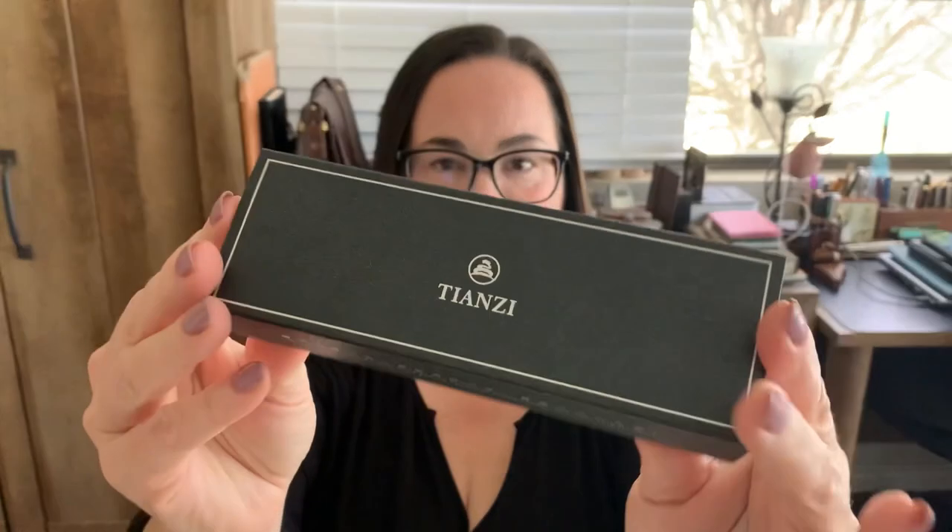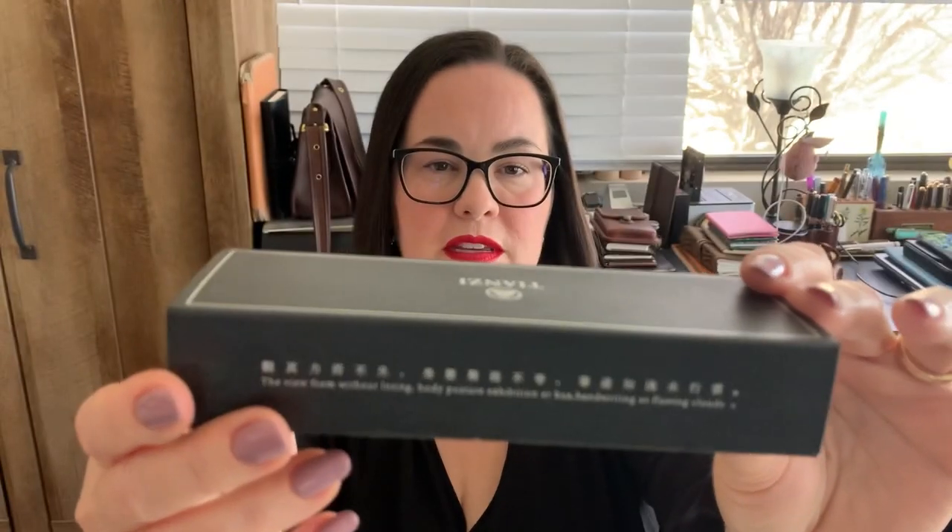This is their first pen that they've made and it's actually quite nice. It has this outer sleeve and it says here on the side: 'the view from without losing body posture exhibition.'